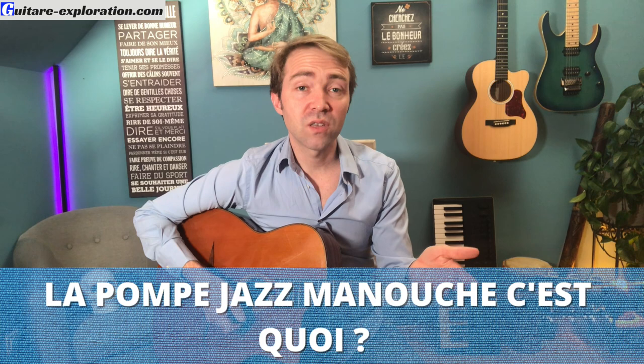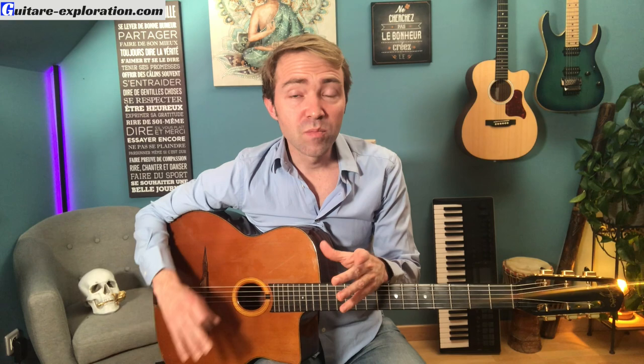Alors la pompe jazz manouche, c'est quoi ? Eh bien c'est tout simplement l'accompagnement. Mais ce n'est pas si simple — il a un rôle carrément primordial. Tu dois donner le rythme et l'harmonie. Donc c'est une main gauche, une main droite et une bonne synchronisation entre les deux. C'est vraiment une place hyper noble dans le groupe. Il faut que ça soit en béton. C'est une place de service, d'humilité et de bienveillance. Tu soutiens toute la baraque. Si tu as une pompe pourrie derrière, tout le monde est mort.